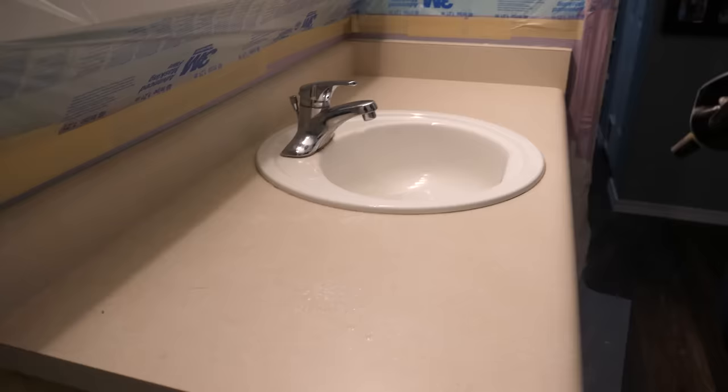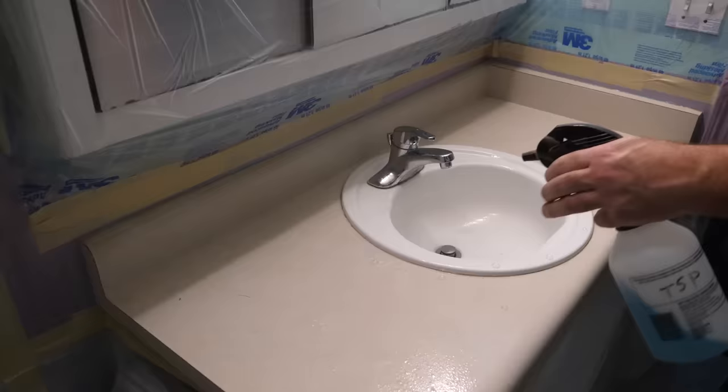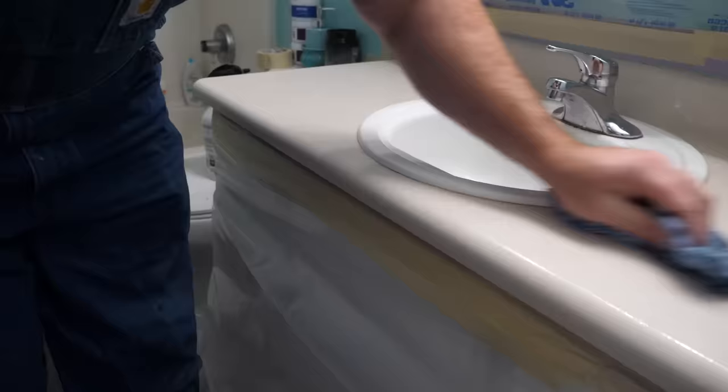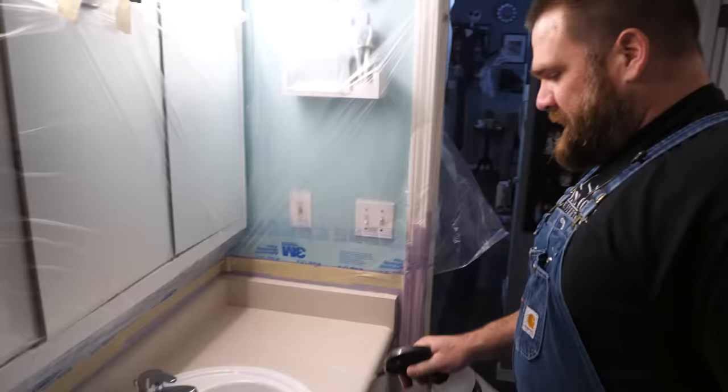Give it a little shake and a mist. Get that sink rim really well. We're leaving the sink in place for this project, which is a huge plus when working with Stone Coat Epoxy. I'm going to clean that lip really good because I'm going to tape it off. We're going to rinse it off with some 91% isopropyl alcohol.